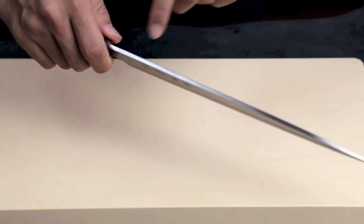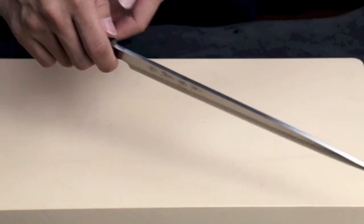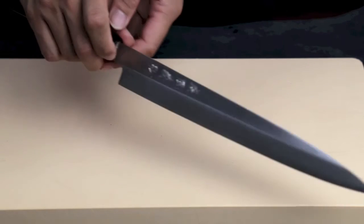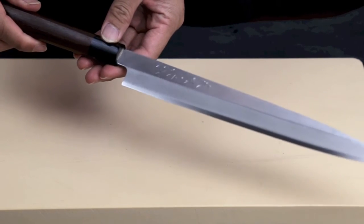It has good blade thickness at just under four millimeters. It has good weight. It's made with excellent sharpness and excellent edge retention using VG Stainless Steel, so it will not rust, which is very important to many chefs.